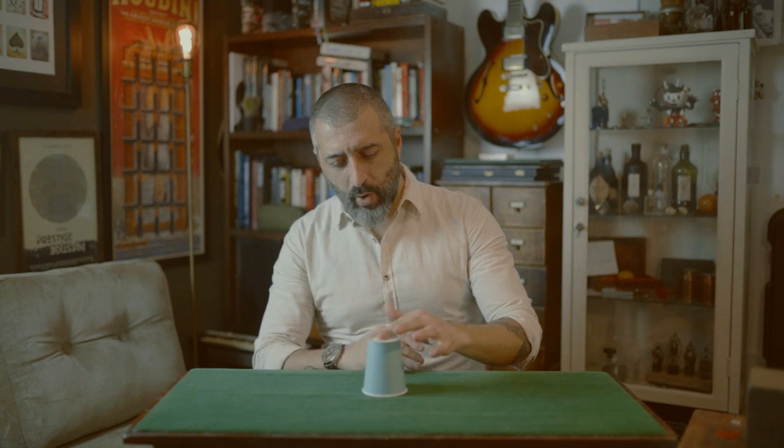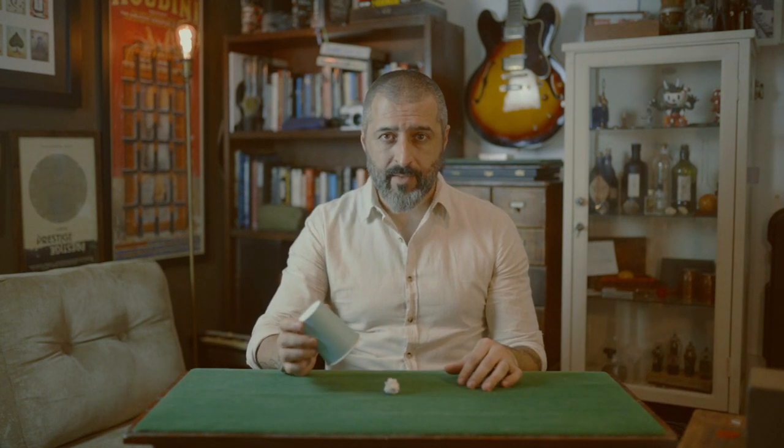The magician passes the ball through the hole, penetrating the cup, and the ball ends up inside the cup. But I'm here to tell you the truth. If the cup really had a hole, the ball would fall right through it.